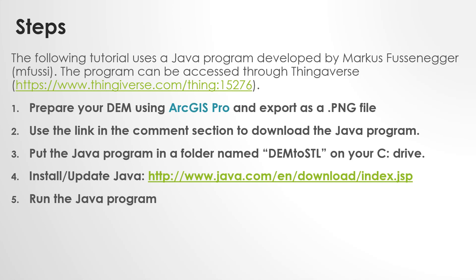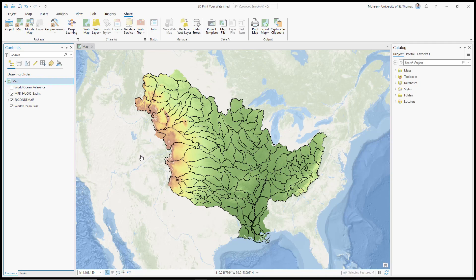We're going to start with step one, but if you want to follow along, there's a link in the comment section to download the ArcGIS Pro package. If you have it installed, you can prepare the DEM for your watershed. Here in the ArcGIS Pro environment, I have two layers: the Mississippi River Basin Hydrologic Unit Code 06 basins or watersheds — polygons for all basins inside the entire Mississippi River Basin — and a one-kilometer by one-kilometer digital elevation model for the entire area.